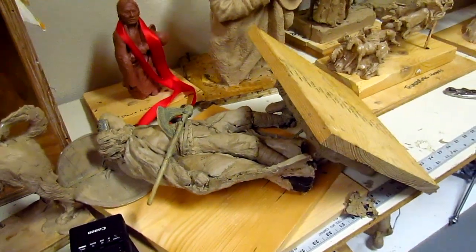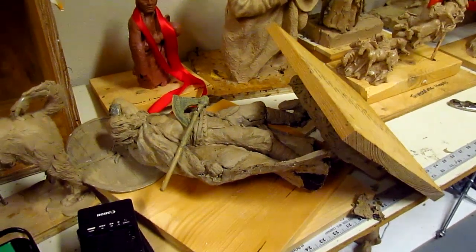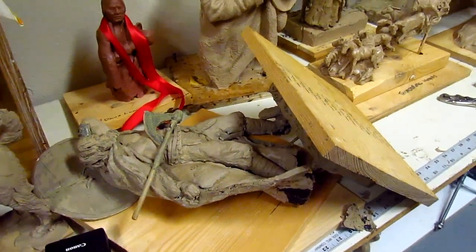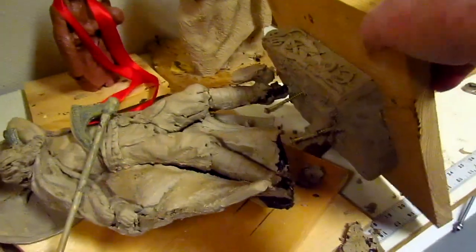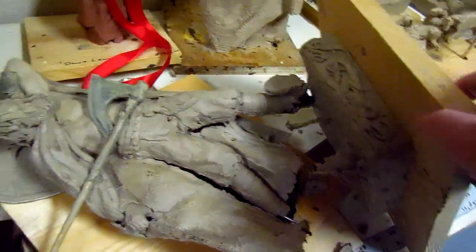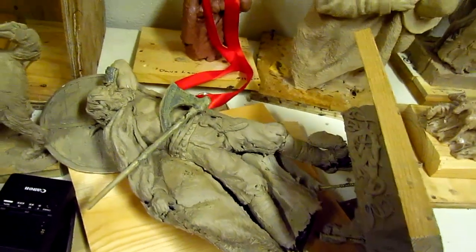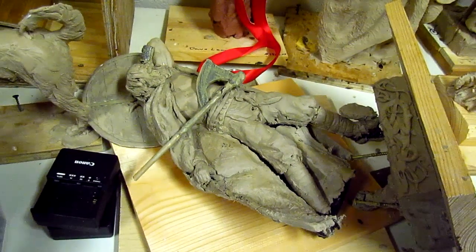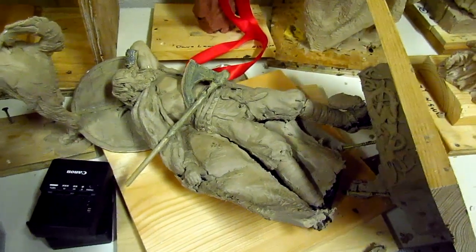Well, today I found out that one of my sculptures fell apart. That's what happens when they sit for too long — they eventually give out. This one, the armature broke on me. I don't know if I can repair it. It's the Viking that I did a year or couple years ago. It's probably not recoverable. That's what happens sometimes — move on, that's all I can do.